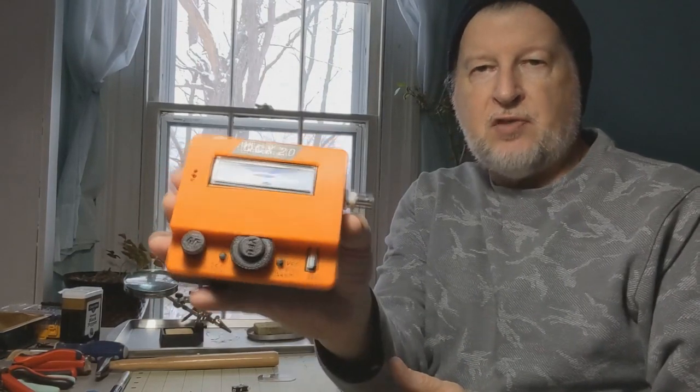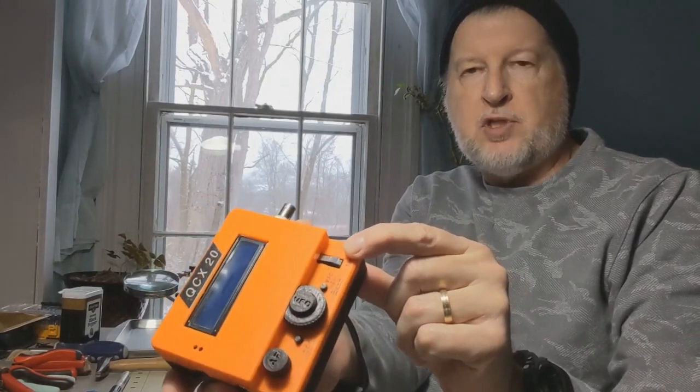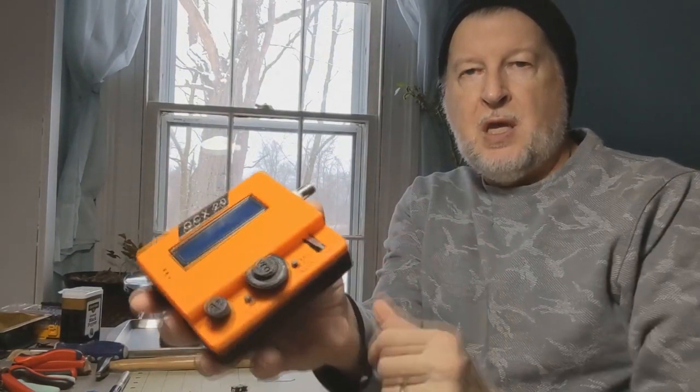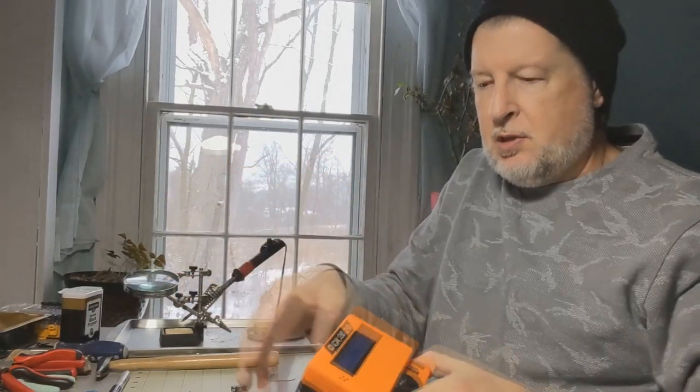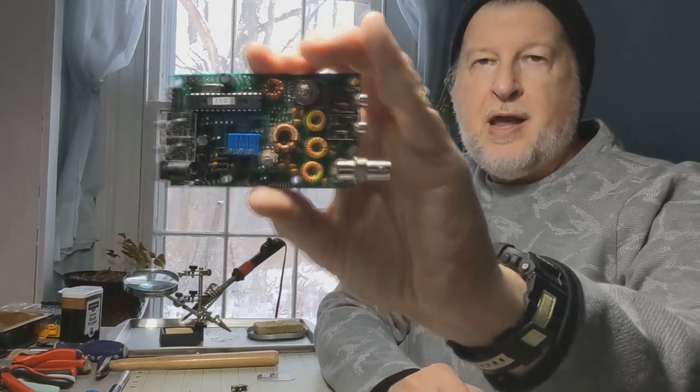This case, for example, has a hole in it so that the micro switch sticks out and you can use it. But the newer models, like the QCX Plus and the new QCX Mini that I'm working on now, do not come with the built-on micro switch key.